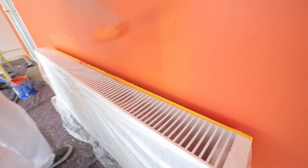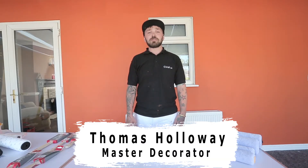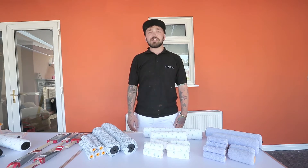Thank you for watching and stay tuned for our next installment of How To, by me, Sirius Master Decorator.